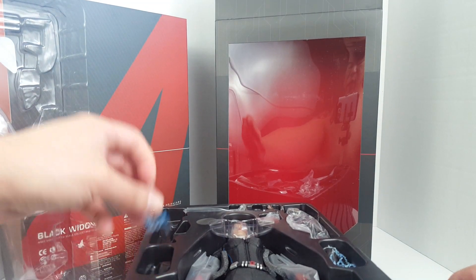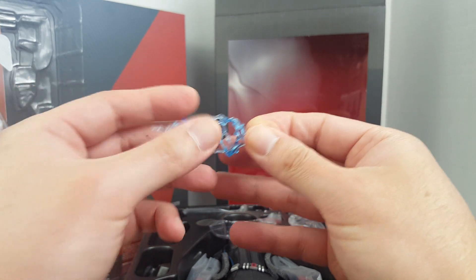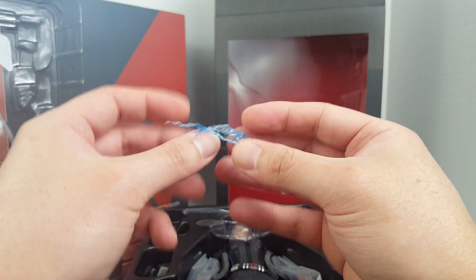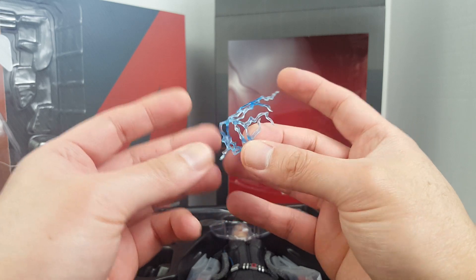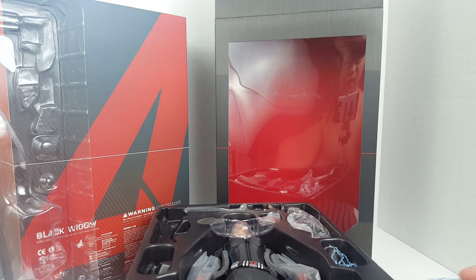Then we have these effect parts right here — obviously made of soft rubbery material. Pretty cool, I like that. I'm surprised we don't get these in the newer ones.